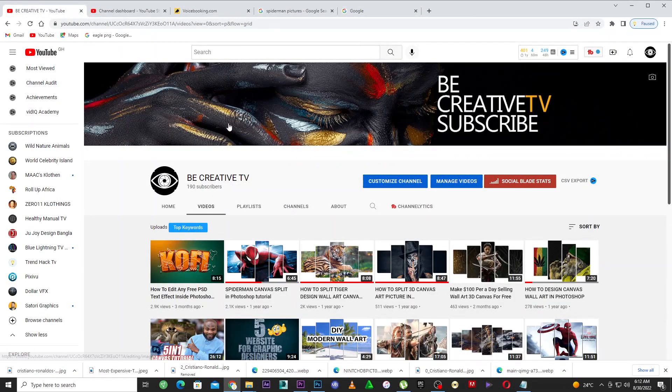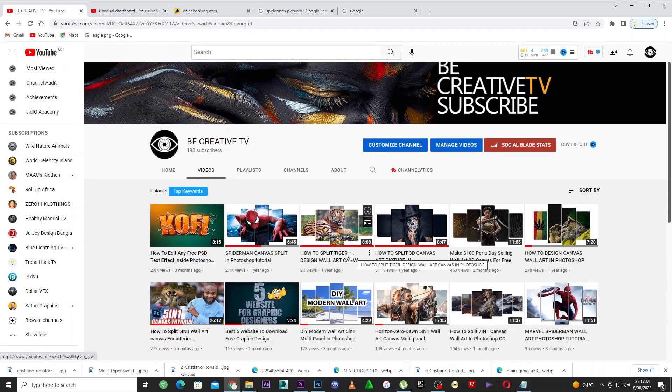Welcome back to my YouTube channel, The Creative TV. If you're new to the channel, please make sure to subscribe with notifications on so you don't miss all this great information. This tutorial is going to help you make a lot of money and at the same time help you learn more about Photoshop. If you don't know anything about Photoshop, this tutorial will guide you through everything you want to do inside Photoshop.